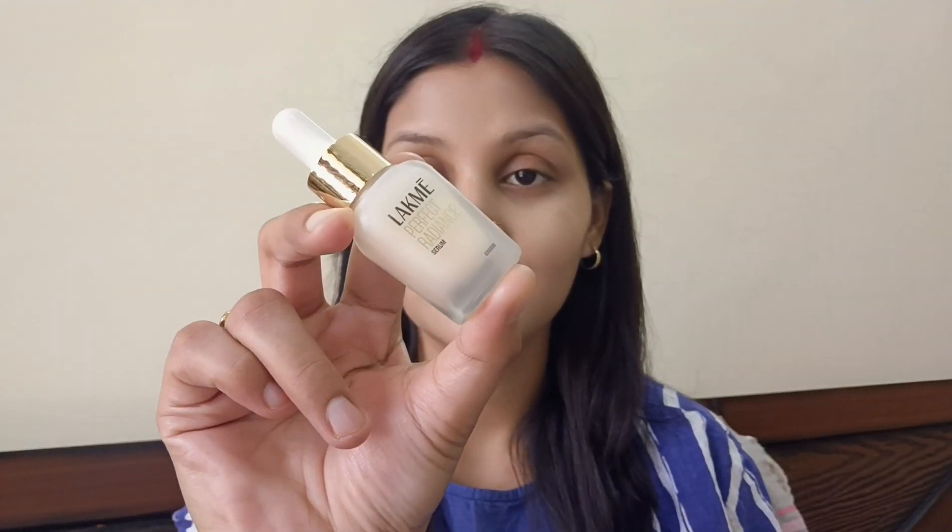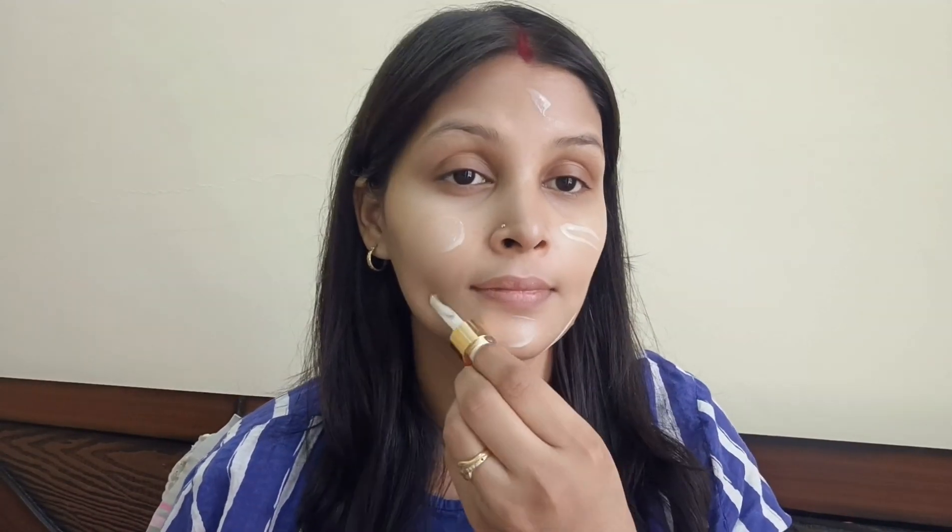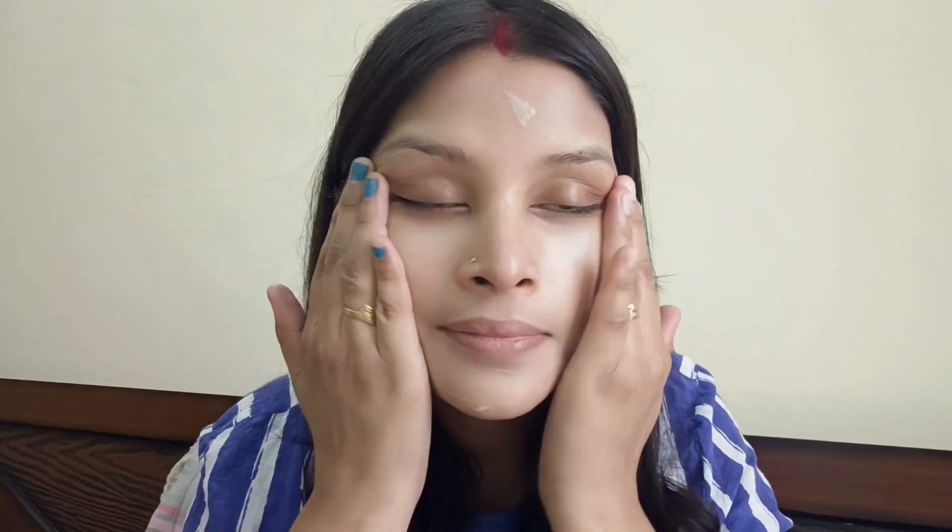We're going to apply this for a glowing makeup look. The serum will help reduce dark spots, lighten and brighten the skin, and even out uneven skin tone.